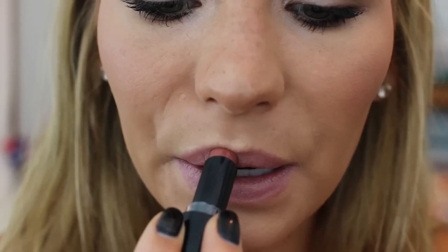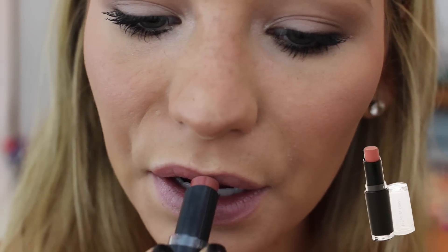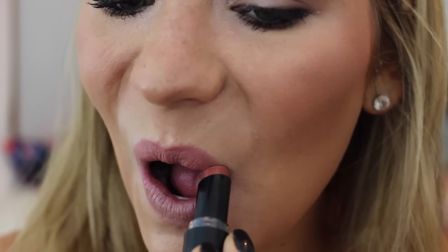I'm going to apply a lip balm — you could totally leave it at this — but I'm going to add a nude lipstick. Since I didn't do a ton of eyeshadow, this one is a little bit darker than my natural lip color. I absolutely love the color and it's literally $2 from the drugstore — it's actually a dupe for MAC Velvet Teddy and I'm obsessed.